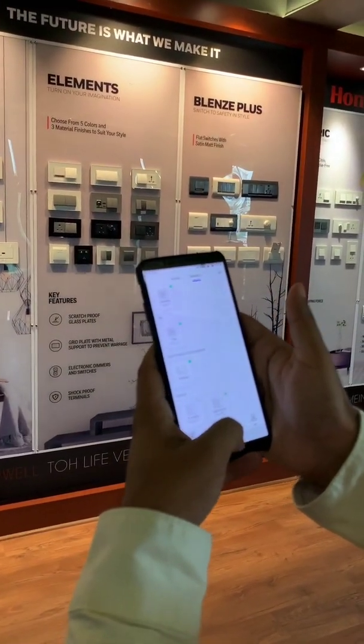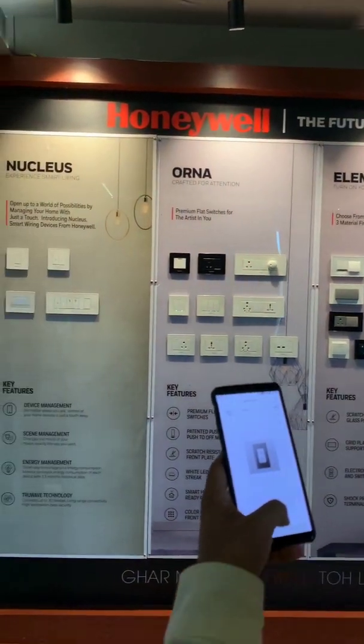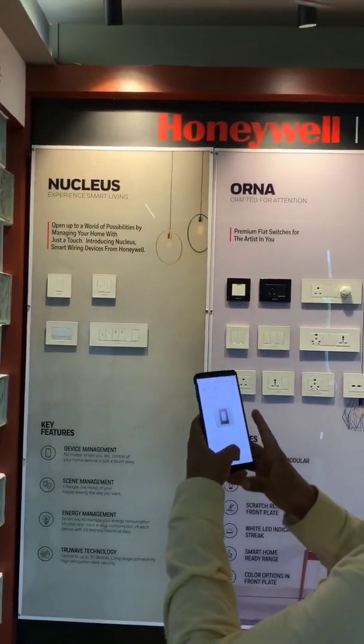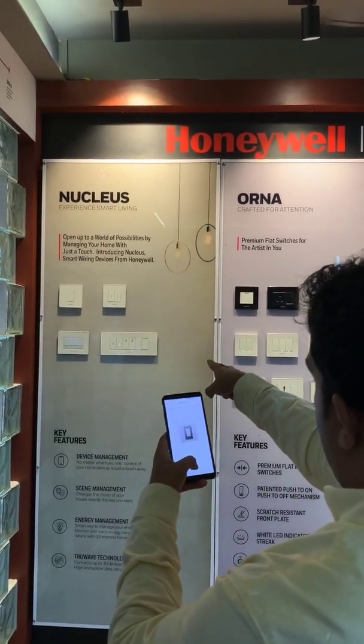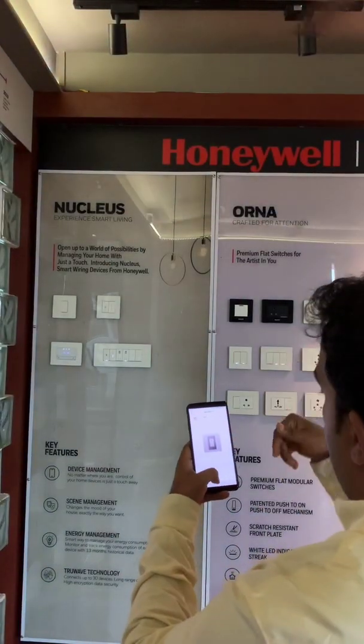And this is the light switch. There is an option for AC also. That is the light switch, and that's all connected to that one. So by using this, you can turn it on and off.